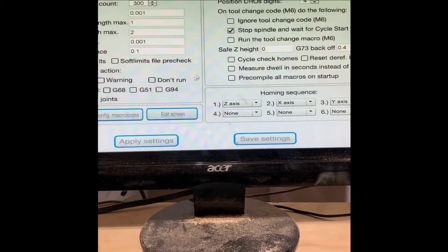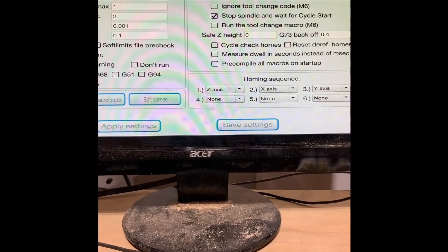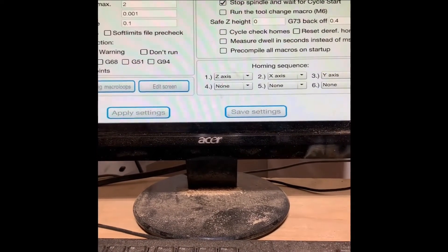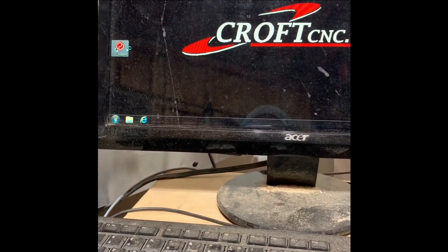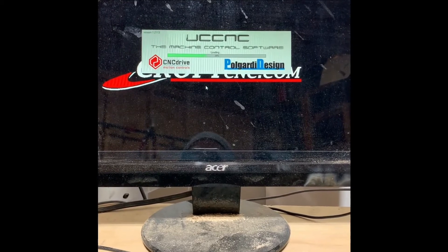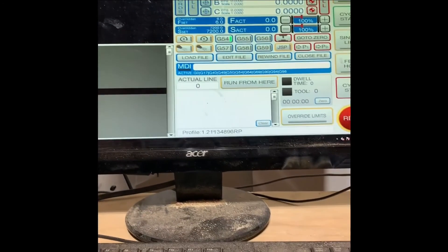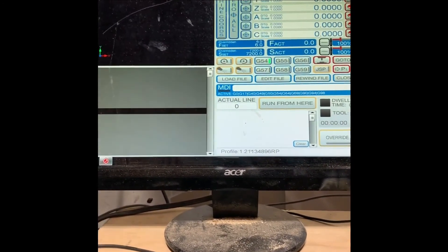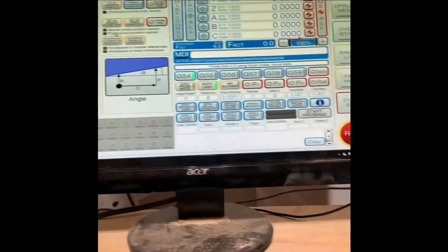Close, Apply Settings, Save Settings, and you will have to close out and restart. Now when you go to Tools and Probing, everything should show up.